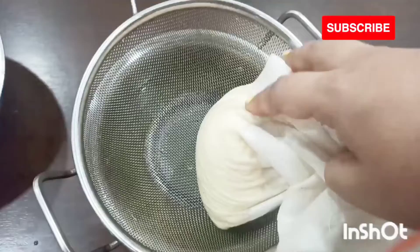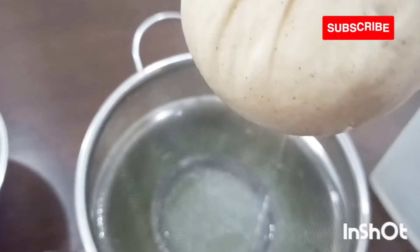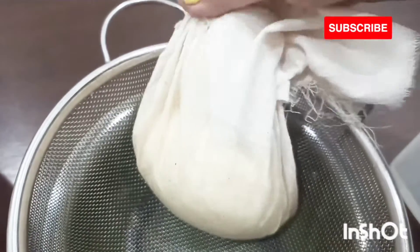Otherwise your sondesh will become very soggy. This way we have to keep the chana in the cloth for at least 10 to 15 minutes, then the water will completely come out.